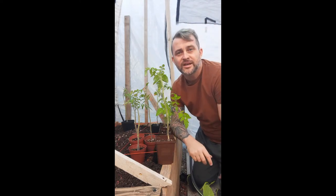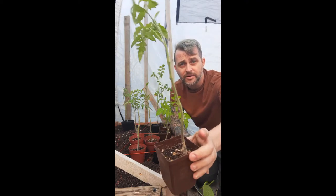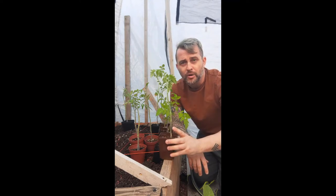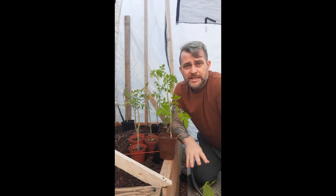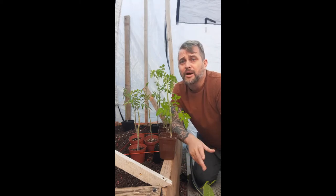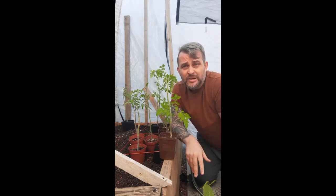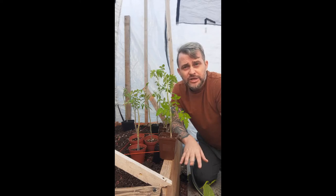Hey everyone, welcome to the Thomas Blooms channel. Today we are going to be planting our tomatoes. If you're like me and you started indoors about six to eight weeks ago — ideally, but a month ago is fine — you've hardened off your seedlings, taken them out for a while to get used to the sun, so they won't get sunburn when you plant them outdoors.